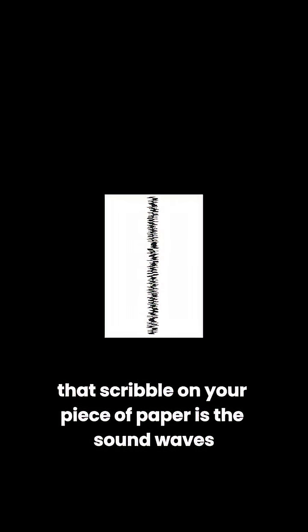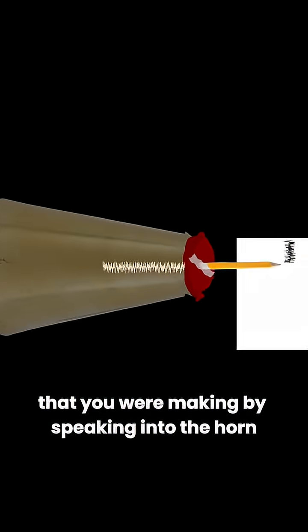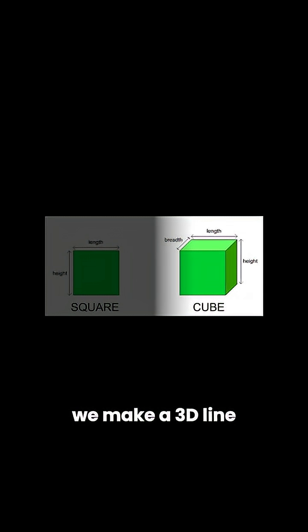Good job. That scribble on your piece of paper is the sound waves, or vibration, that you were making by speaking into the horn. But there's no way to play it back — it's literally just a piece of paper. Only what if it wasn't? What if, instead of making a 2D line, we make a 3D line?